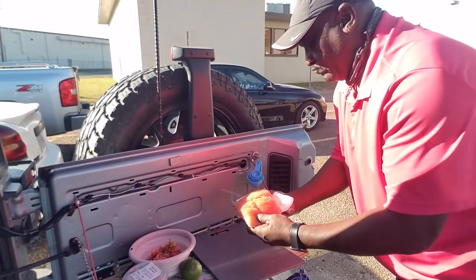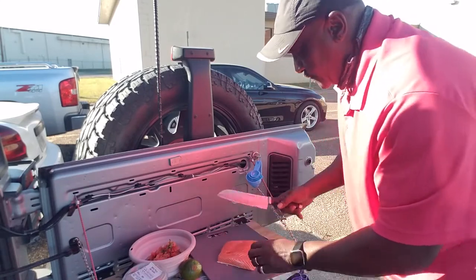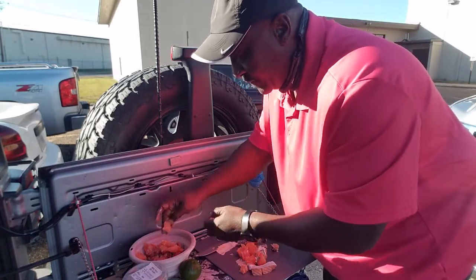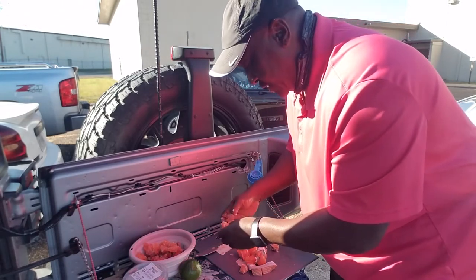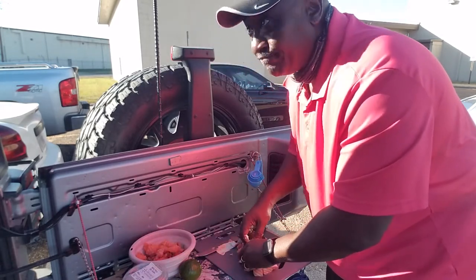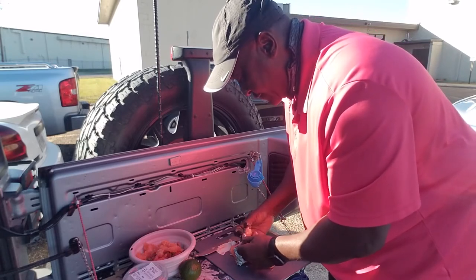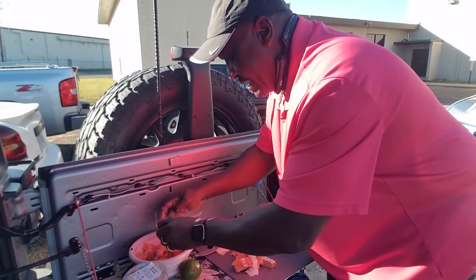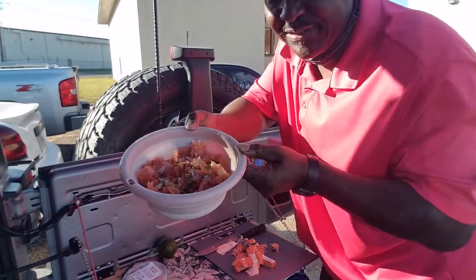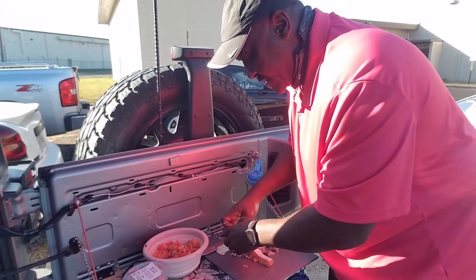Now we're going to open up my fish, pat it off, and slice it up into some chunks. I decided to pull that skin off because there's no way that lime juice is going to cook that skin. This is the first time I've tried cooking ceviche — I've eaten ceviche a hundred times but never cooked it. I like to try new things with y'all and we do it as a family. I think that's going to be enough — that's going to be a big lunch.